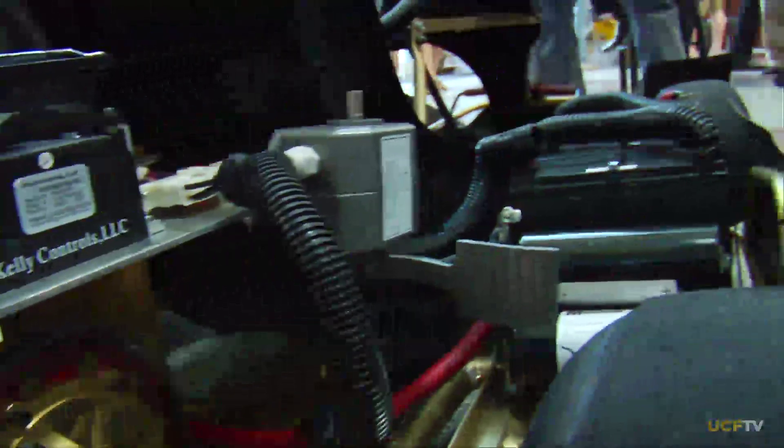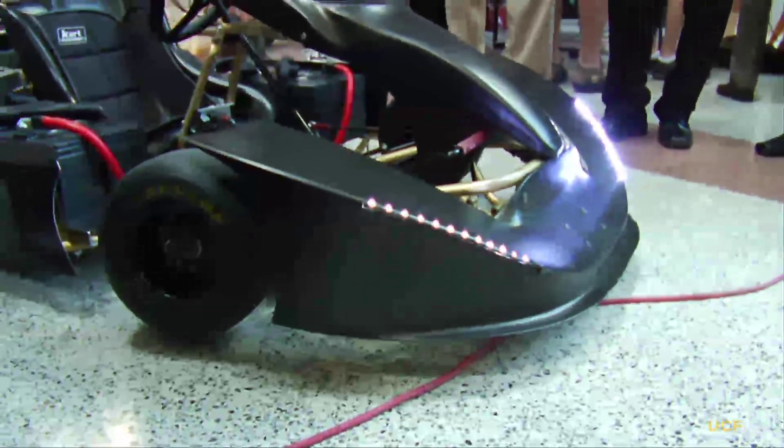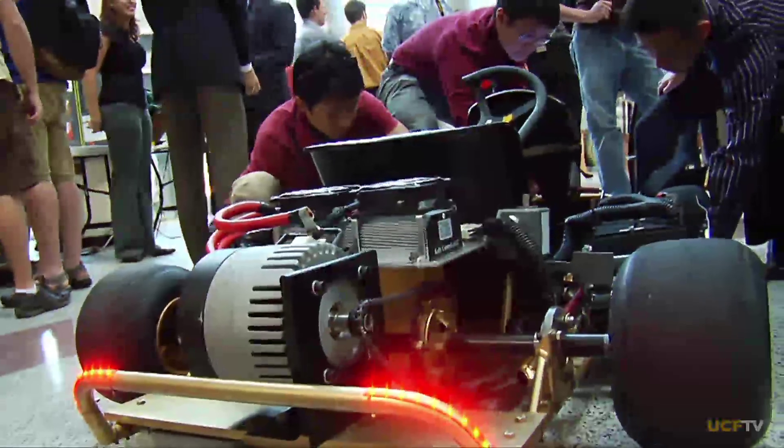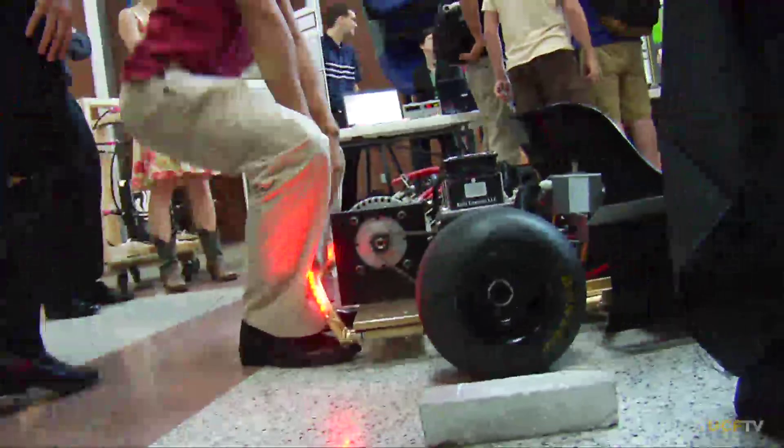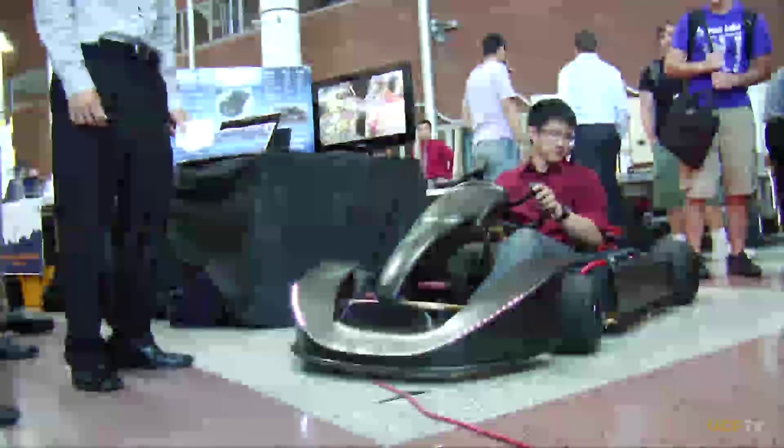As opposed to a battery, where you're limited to the maximum charge rate of the battery. When you're braking, that regenerative braking is charging these capacitors. When we hit our button, it discharges all that energy instantaneously and gives us a power boost.